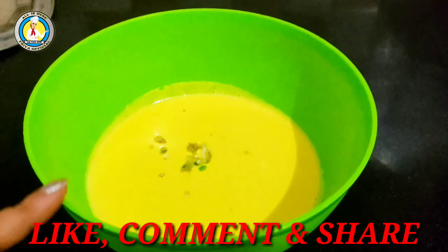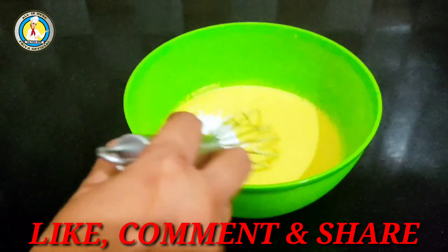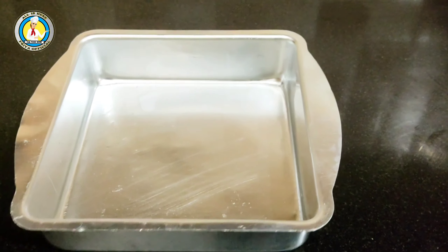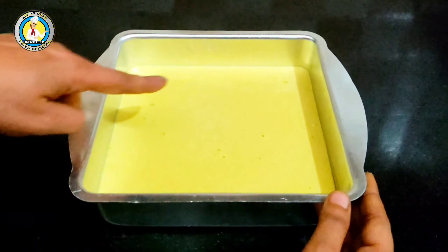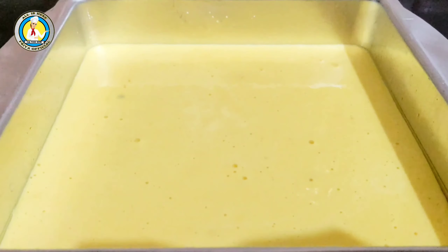Now the batter has rested. We will mix it again for 2 minutes. After adding baking soda, we will mix it into the batter and then transfer it to the steamer tray. We will steam it on medium to high flame for 15 minutes.